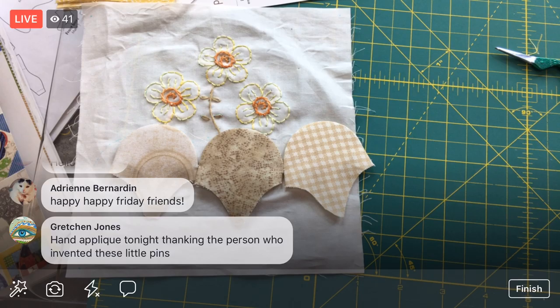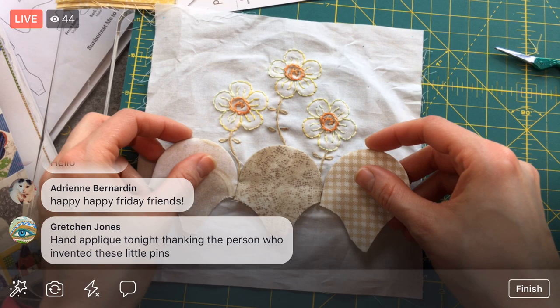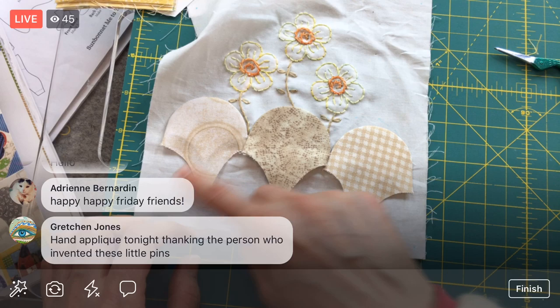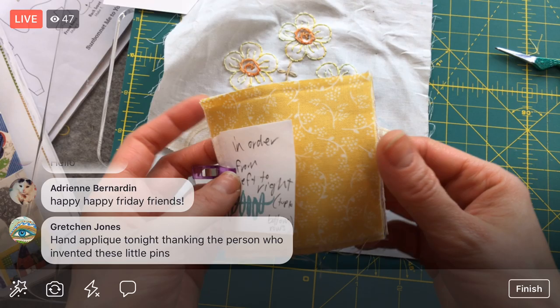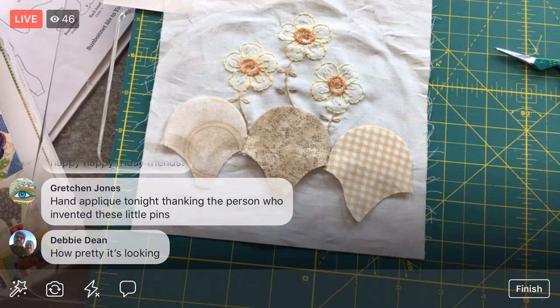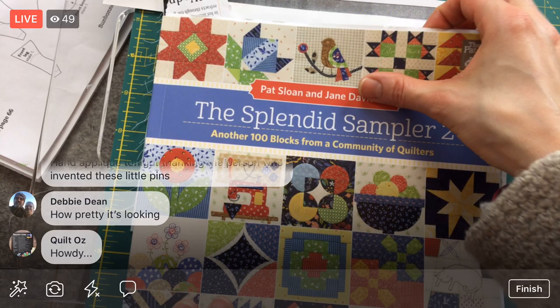This is what we're going to continue on tonight. We're going to start appliqueing. I think I might applique this section on first, just because we have it kind of marked. We have to prep the other rows — there's a row of four and then another row of three. We have it all planned out already, we just have to make it. But first, I wanted to share the new blocks.